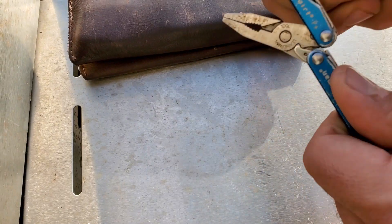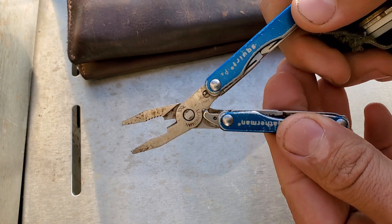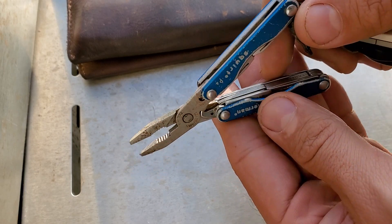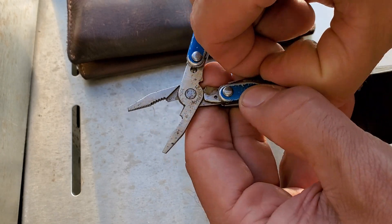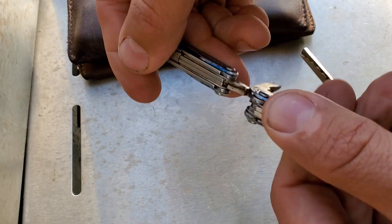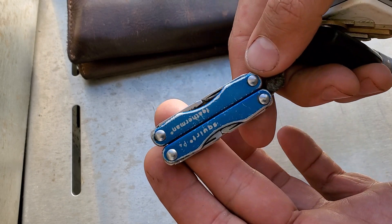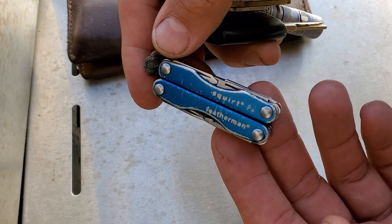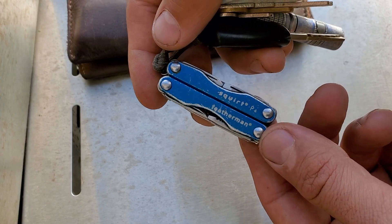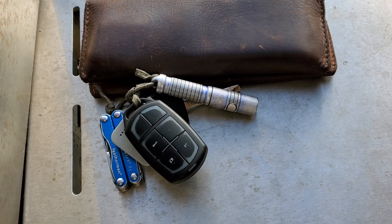The other tool on my keychain is a Leatherman Squirt — probably the smallest multi-tool you can get. It needs some lubrication and cleaning; that's the consequence of not paying attention to tools in your pocket. It's got a knife, a file, and some screwdrivers. It's a decent little tool. If I can't use this, I'll go to my car or backpack and pull out my full-size Leatherman Wave.